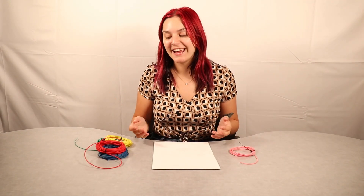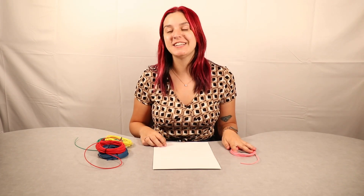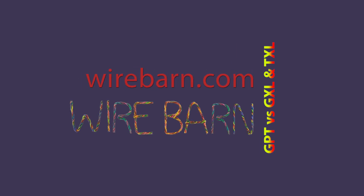Hello everybody, I'm Maddie and welcome back to the Wire Barn. Today we're going to be talking about GPT, GXL, and TXL wire and everything you need to know about them before using them. Also, if you didn't check our last video about comparing GXL and TXL wire, make sure you go check that out so you have everything you need to know. And without further ado, let's get into today's video.